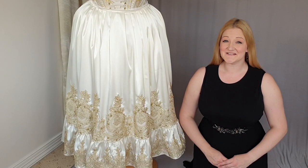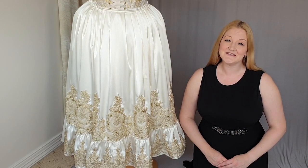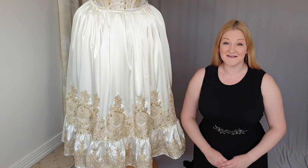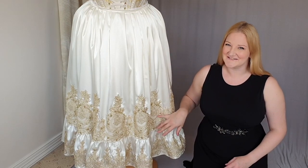Hello and welcome to the next video in my Arcadian Shepherdess series. In this video, I look at how I made the petticoat — this one here with ivory satin and gold lace.